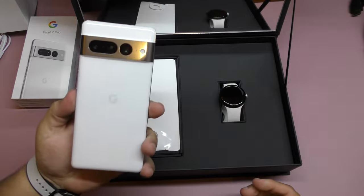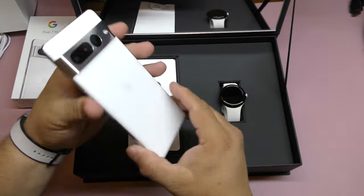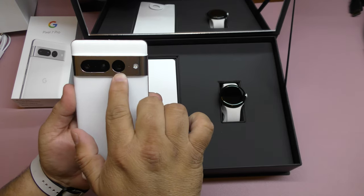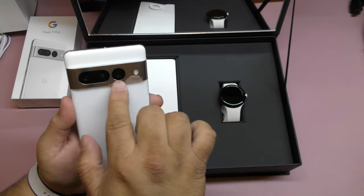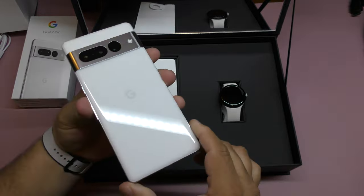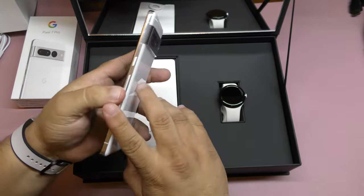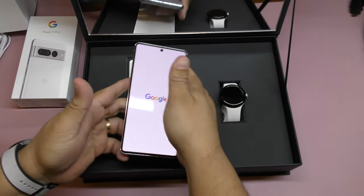This is the Pro version. Look at that — glass in the back, front glass, and everything else is aluminum. Beautiful looking. Right there you got the two cameras, and the 48 megapixel camera which also gives you telephoto up to 30x zoom. You got the flash right there. I love how it looks — the white with the chrome. Now the SIM card goes right there, here's the speaker, the charging port, and over here you got the volume rocker and the power button. Let's press the power button and let it turn on.